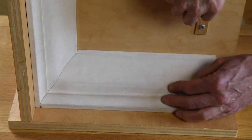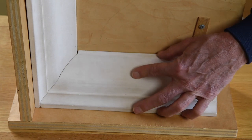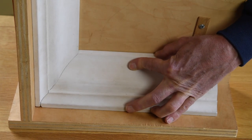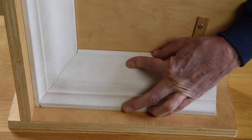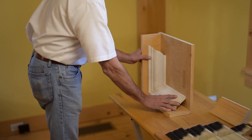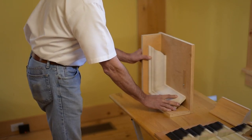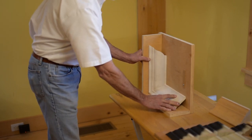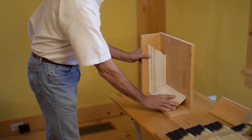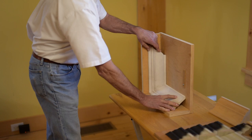We can even throw the ceiling out of square to the wall by an eighth of an inch. Now again at 90 degrees the colt still fits — 88 degrees and 92 degrees. So you can see how forgiving the colt joint is. Even though the wall's out of square and the ceiling's out, the colt joint still fits in all of those situations. That's the reason why we want a colt — it's such a forgiving joint.